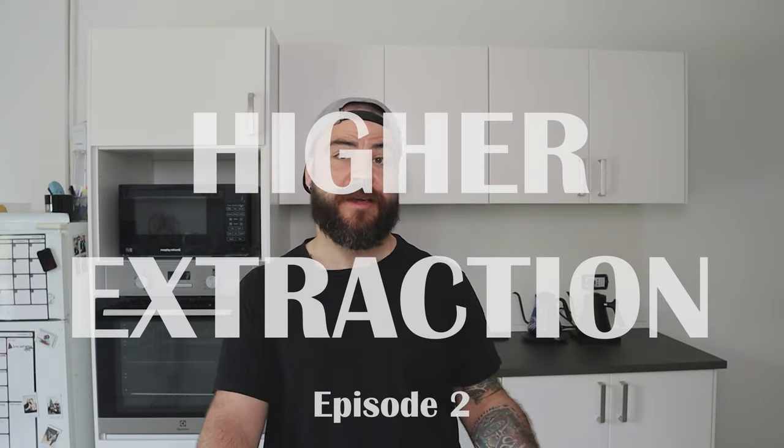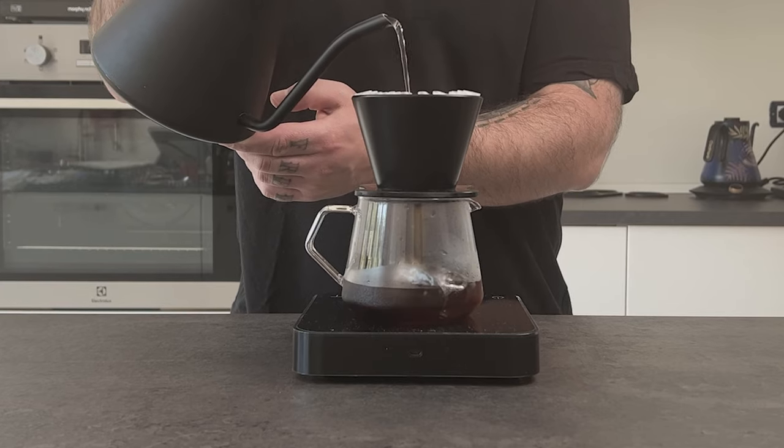In this episode, we will focus more on how to achieve a higher extraction. As we know, coffee, depending on varietals, processing, and also roasting level, can have a different reaction with the other brewing variables. Meaning that sometimes following a recipe with a certain coffee is not enough to achieve a balanced extraction. When we brew ice pour over coffee, it's even harder because we use less brewing water. So, what should we do?